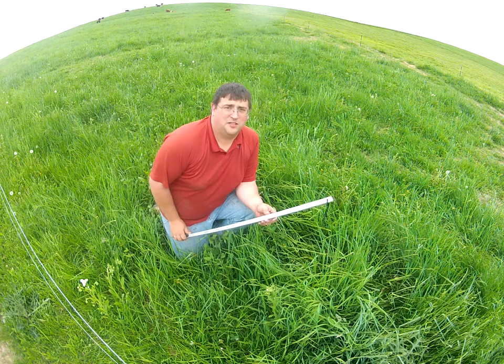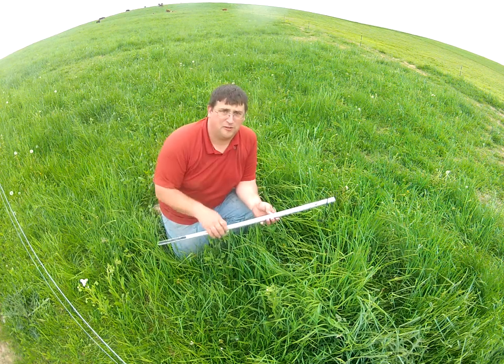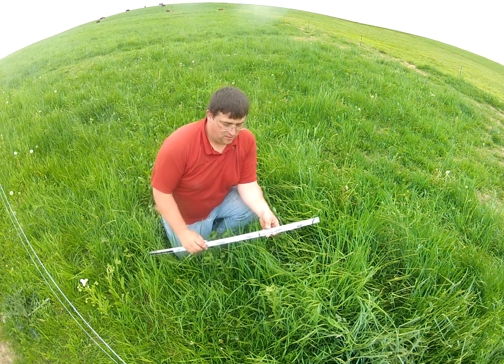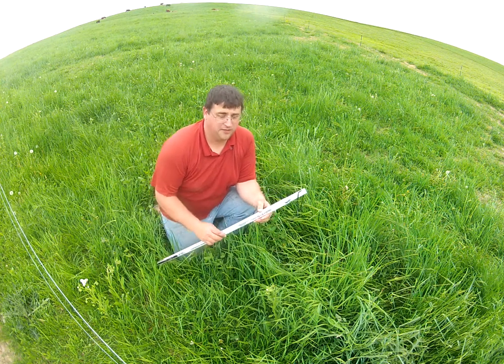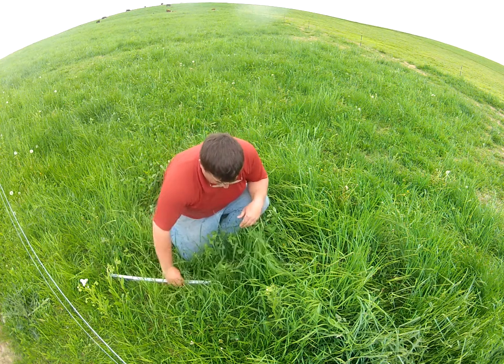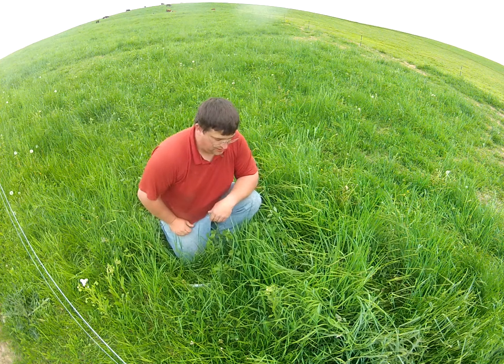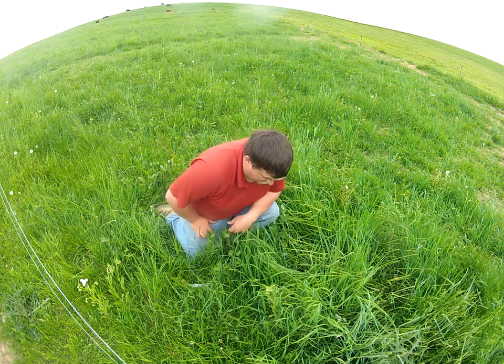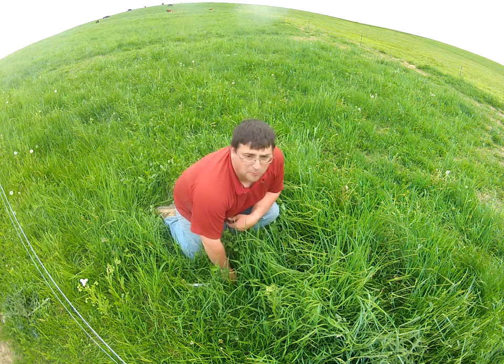Today we're going to use the Project Grass Grazing Stick to determine the amount of dry matter in our current pasture that we've just moved our cows into. We're going to use the dots and determine how many dots we can see. By placing it into the grass at the bottom face of the plants, we're going to look over top of it and see how many dots we can see. Here I only see one dot.